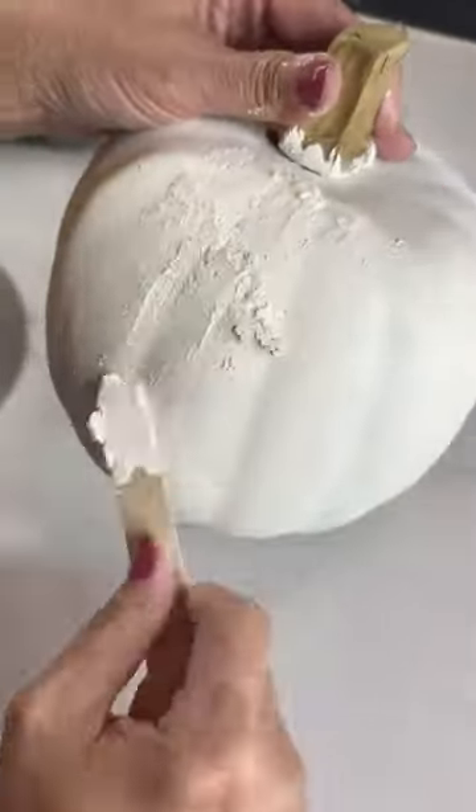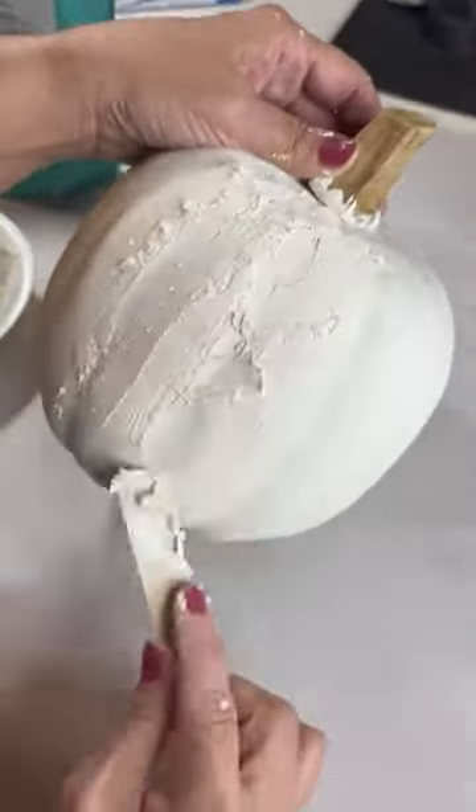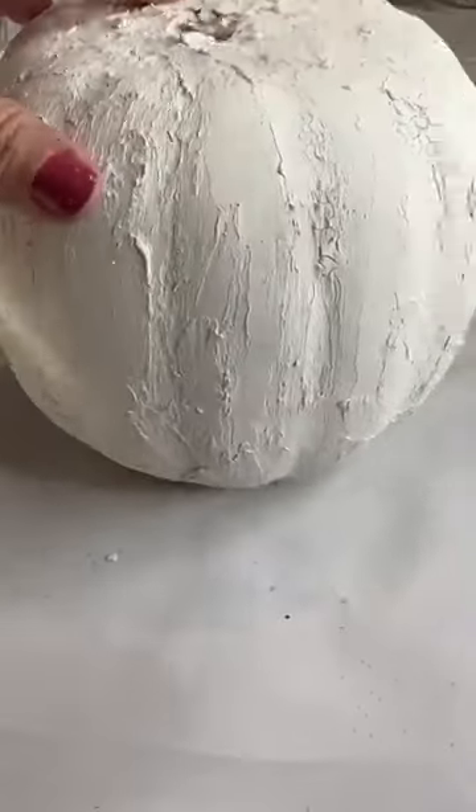I'm applying the mixture to my pumpkin. You can apply it as thick or as thin as you want. Once it's dried you can sand it and paint it, and here's the final look.